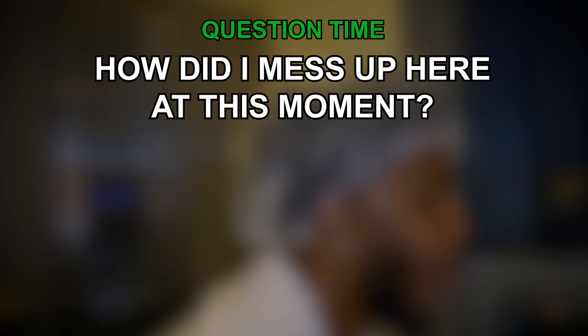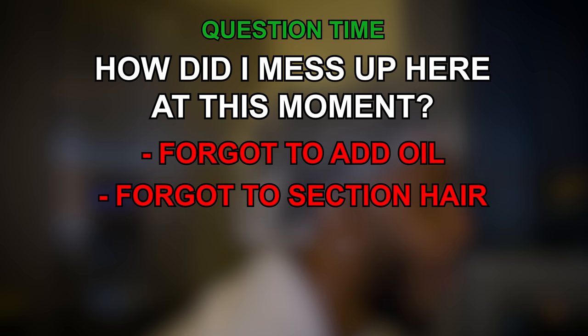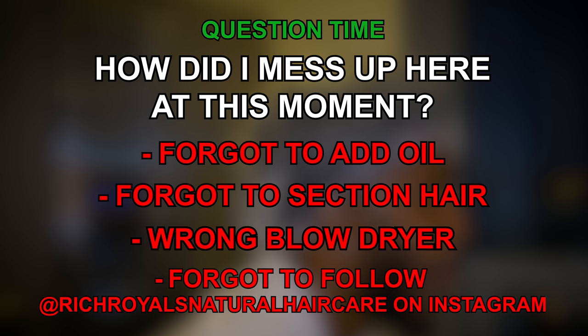I'm back here actually trying to plug it up because we're too far from the plug. So how did I mess up in this moment? Did I forget to add the oil, did I forget a section of hair, did I use the wrong blow dryer, or did I forget to follow Rich Royals Natural Hair Care on Instagram?